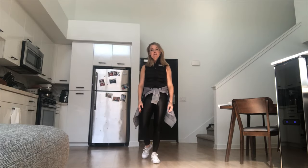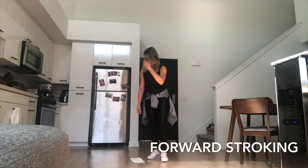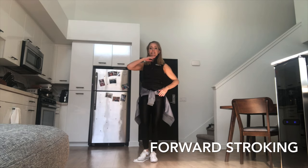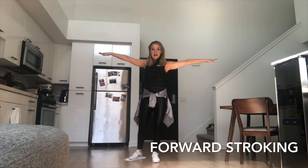Hi Basic 3 skaters. I'm going to take you through all of the Learn to Skate USA Basic 3 curriculum off the ice so you can practice at home with me. First we're going to do our forward stroking. Grab your towel and place it on the ground underneath one foot. Eyes and chin nice and level, arms extended to the side, and we're going to push back at a diagonal.